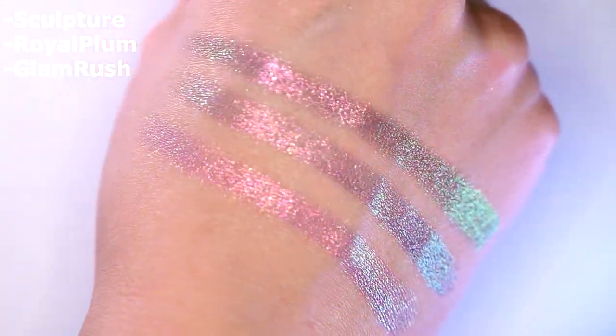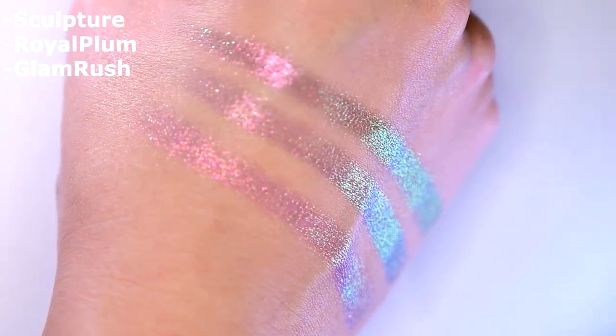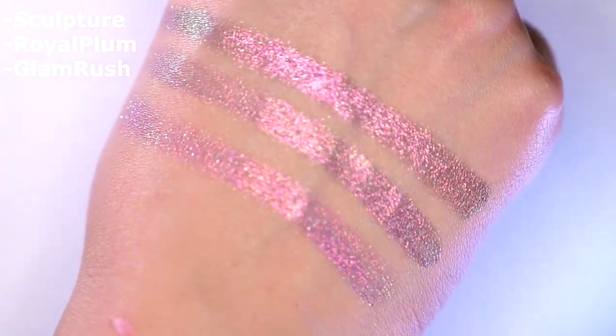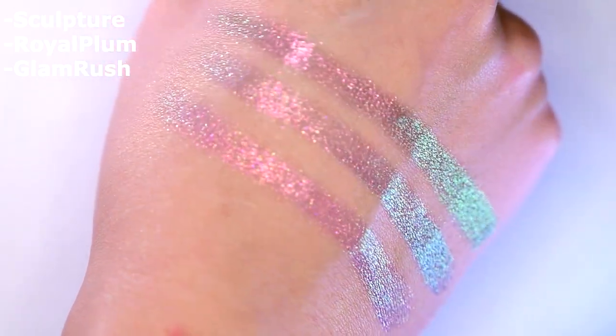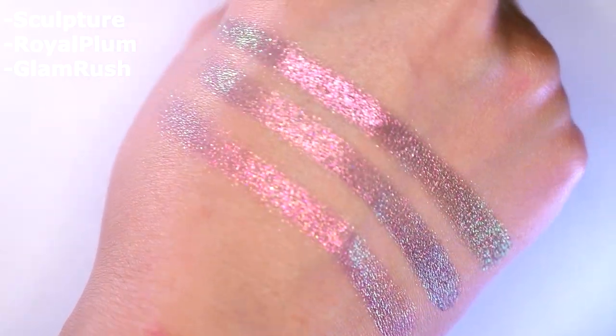Next, this is Dynasty compared to Stencil and Once in a Lifetime from Touch of Glam. Stencil is quite similar but not totally similar. Once in a Lifetime is very different — the texture is much chunkier and the base of Dynasty is like a teal while the other two are more like an indigo. So this shade is not something I already have. Next, I've got Sculpture compared to Royal Plum and Glamrush. Sculpture is very very close to Royal Plum — the big difference is that Sculpture goes more green while Royal Plum shifts more blue, and Sculpture is a bit more reflective.